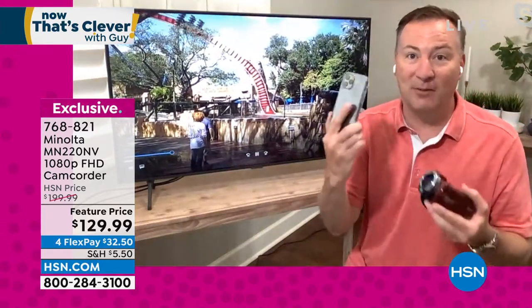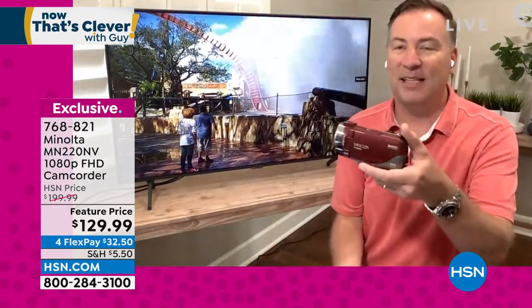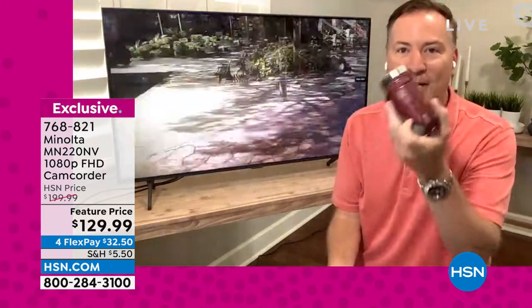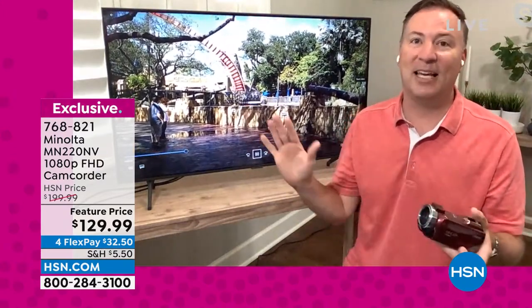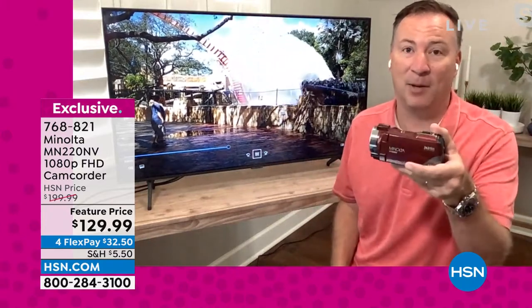A lot of us love to take those memories and upload them to social media. This even has built-in WiFi, so every video you take can be transferred via WiFi to your phone and you can still share all those memories. It really is the best of everything — from videos to photos — all right here in the palm of your hand.